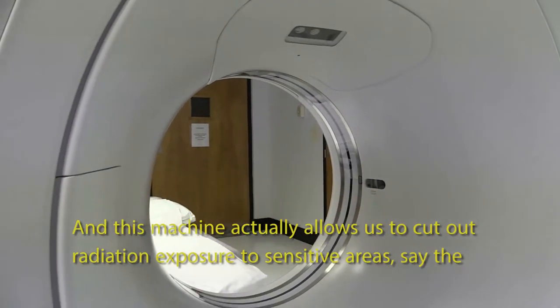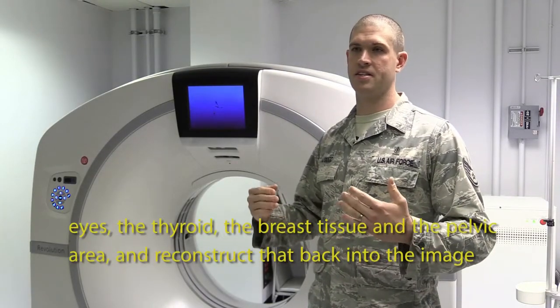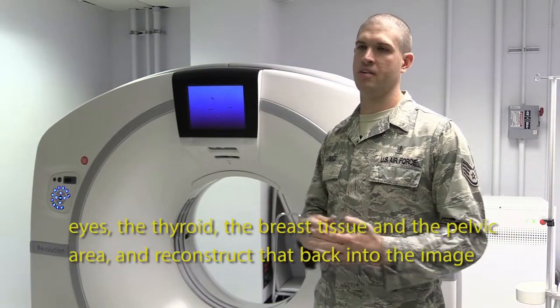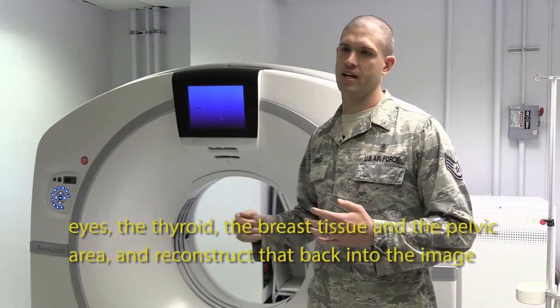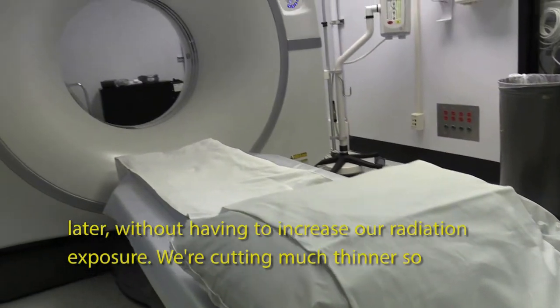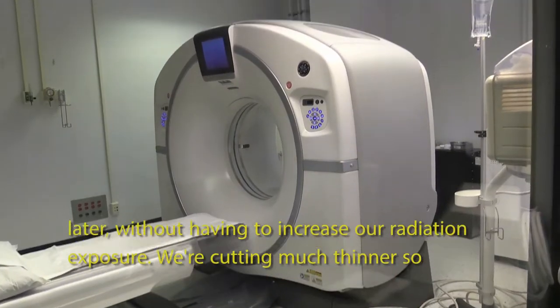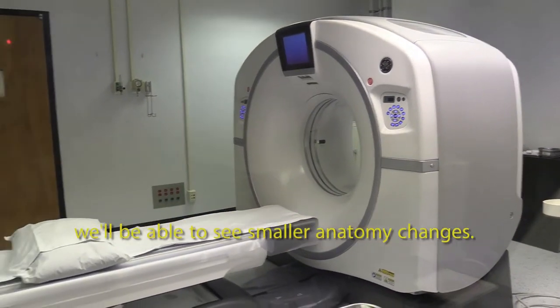This machine actually allows us to cut out radiation exposure to sensitive areas — say the eyes, the thyroid, the breast tissue, and the pelvic area — and reconstruct that back into the image later without having to increase our radiation exposure. We're cutting much thinner, so we'll be able to see smaller anatomy changes.